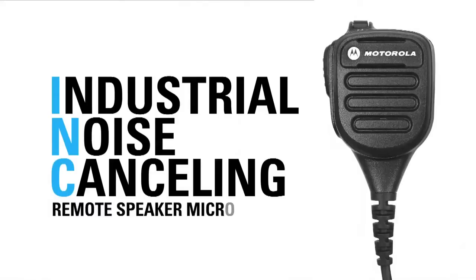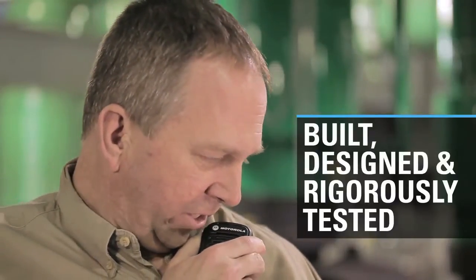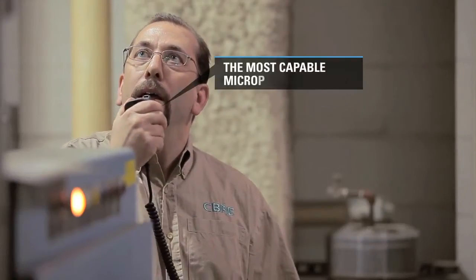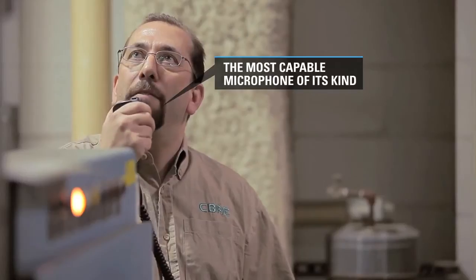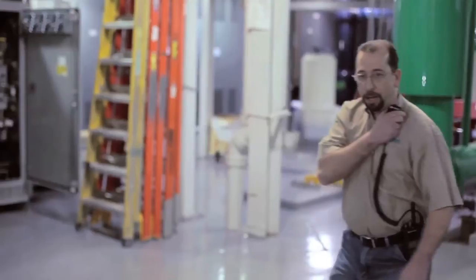You need Motorola's Ink Remote Speaker Microphone. It's built, designed, and rigorously tested with these problems in mind, making it the most capable, no-nonsense industrial microphone of its kind. It's optimized to perform with Moto Turbo digital radios in even the noisiest and most difficult environments.